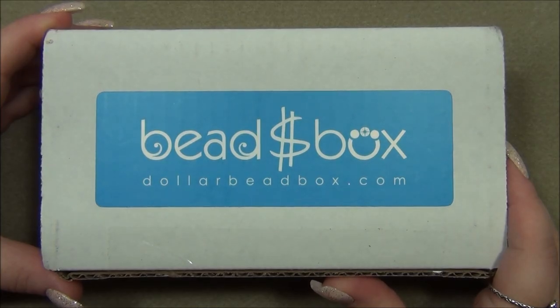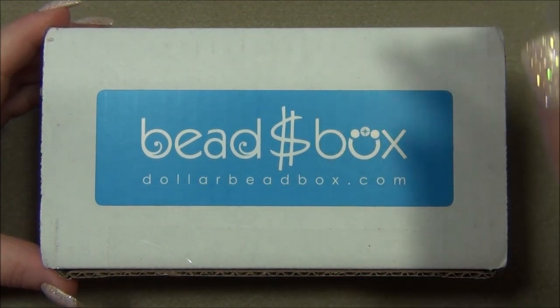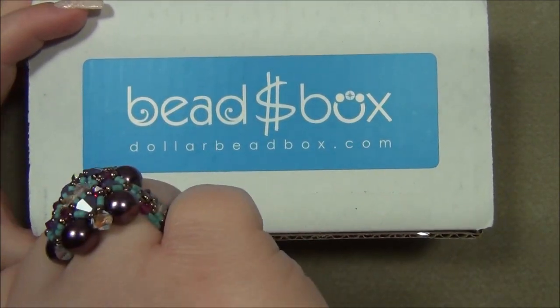Hello everyone, I'm Alicia, welcome to my Beautiful Nights channel. For this video I'm going to open up another monthly subscription from the Dollar Bead Box and Bag. In case you're interested in the box or the bag, I will leave links for both down below in the description bar.